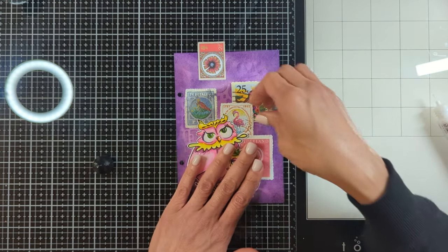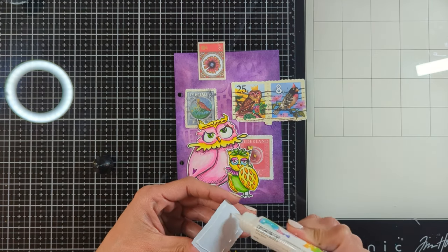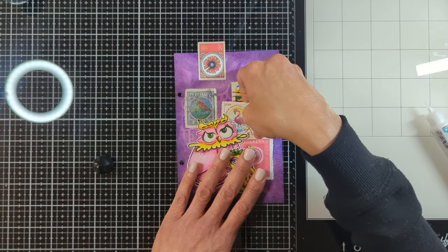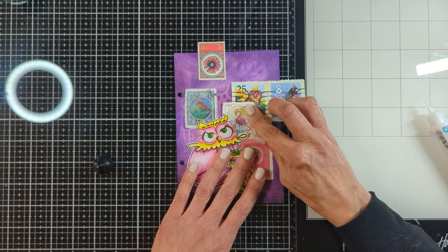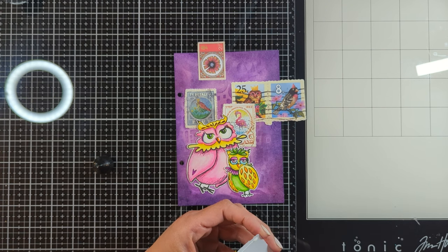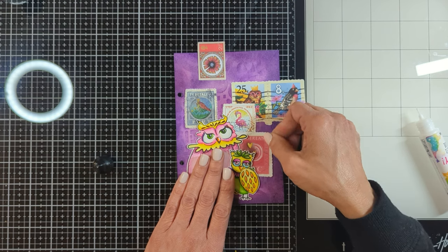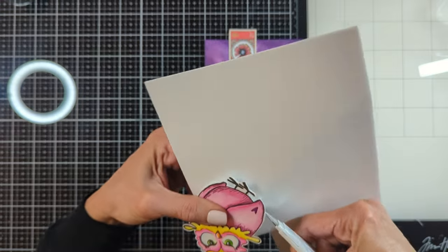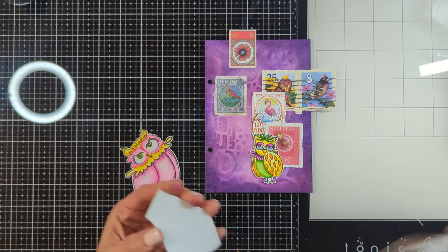I'm going to use my Art by Merlene glue stick and adhere everything around the owls. I'm not going to attach the owls to the background with glue — I'm actually going to apply some foam tape behind them to create dimension. One foam tape layer for the big owl, and for the smaller one I'm going to use two layers, so it's raised a little more than the other owl to create fun dimension on the art journal page.